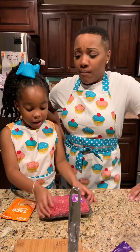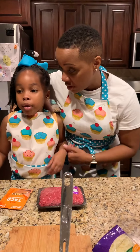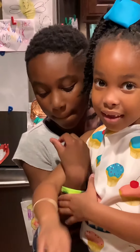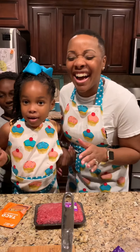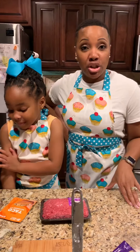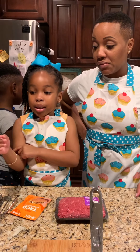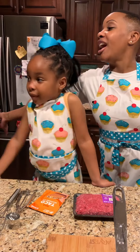Tonight we have a special guest and his name is James. James is Lucy's brother. He is the one that's going to taste, and once we get things set up he's going to be our taste tester — and daddy will too. Shout out to the cameraman recording us tonight: daddy, Mr. James, the camera guy. So we're going to go ahead and get started.